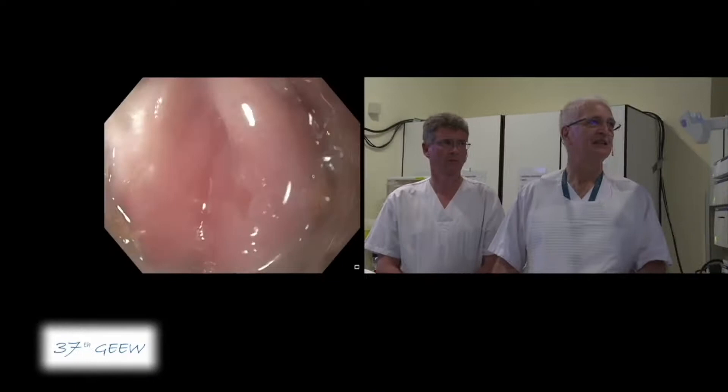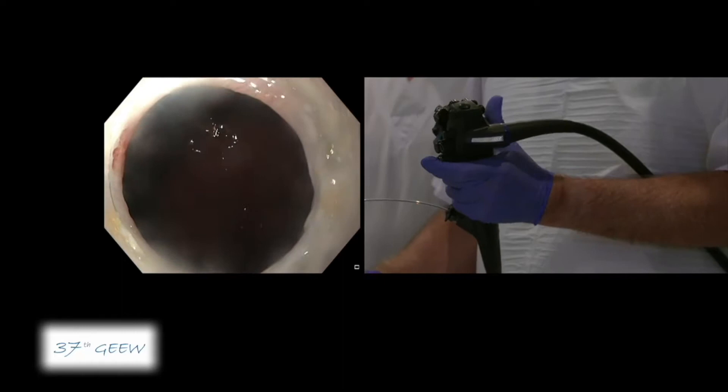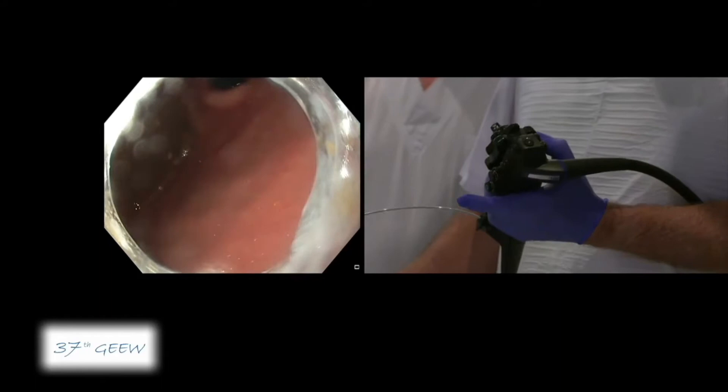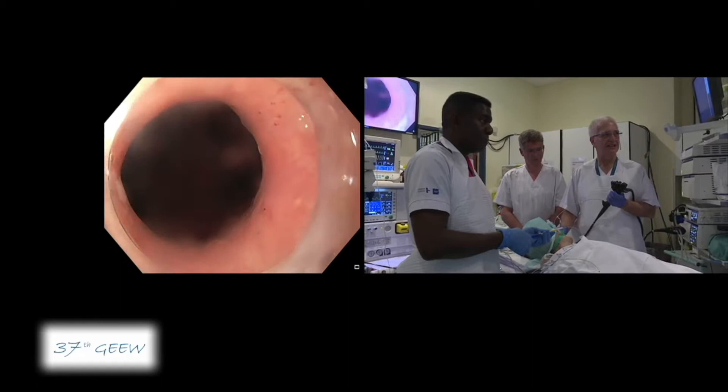You see that we have here the cardia and this is the typical image of a type 1 achalasia with a relatively tight stricture. You see that there is some feeling when the cap of the endoscope is passing through. I just make some measurement — the cardia is at 39.